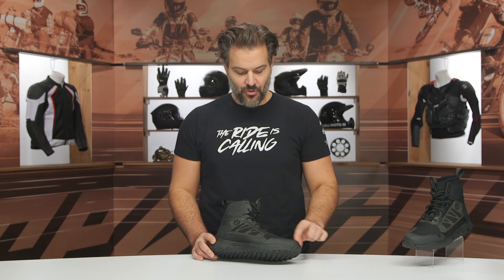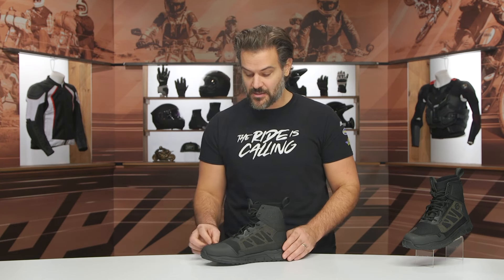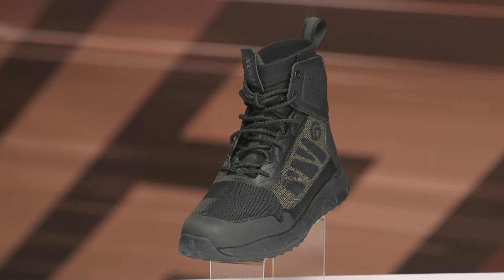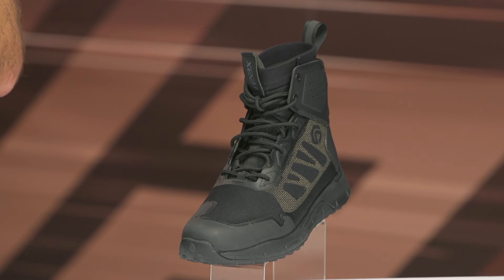Spurge here, and in this video we are going to break down the new REAX Katana Riding Shoes. What you're going to see in front of me is the newest iteration from REAX in their riding shoe line. This is going to be something a little bit more everyday-friendly. It's going to be two-season in its functionality — this is not a waterproof shoe. This is going to be a mesh shoe with a lot of really cool technology.